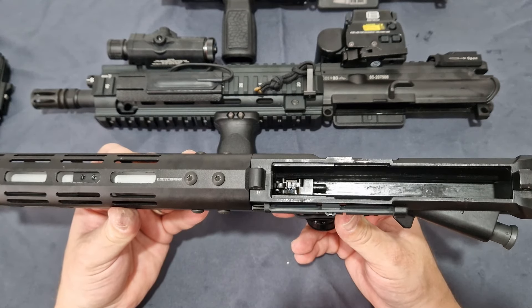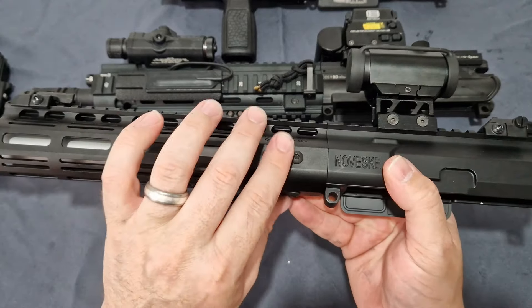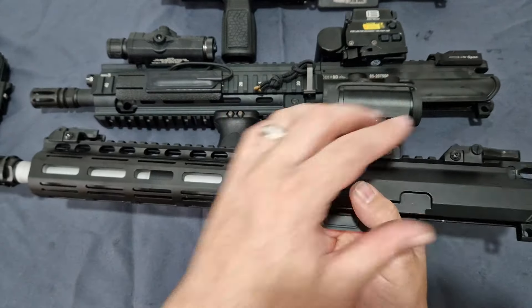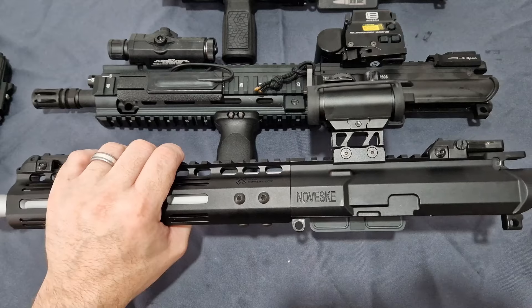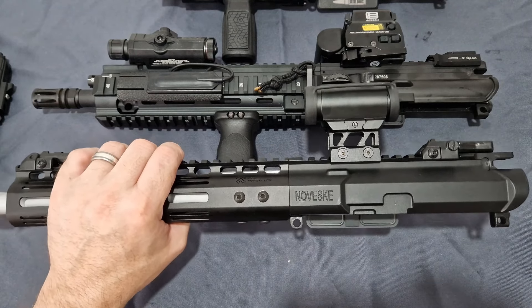To remove the inner barrel and bucking you need to undo the six screws on the hand guard, slide that off, undo the barrel nut, and just pull out the barrel. You can then pull out the inner barrel, bucking, and hop unit. Quite simple — takes no more than five minutes. You can easily swap that out.